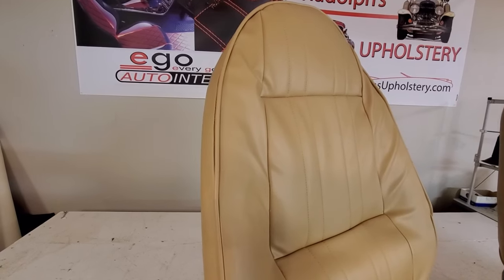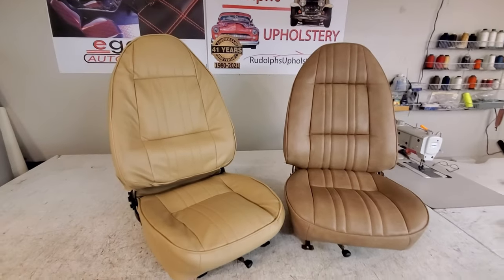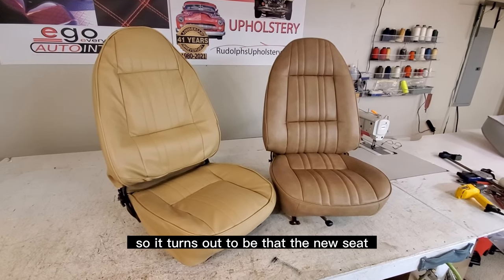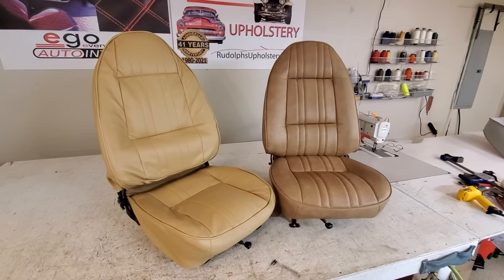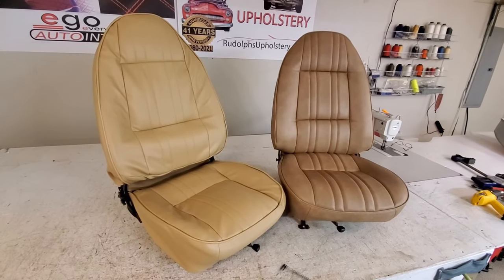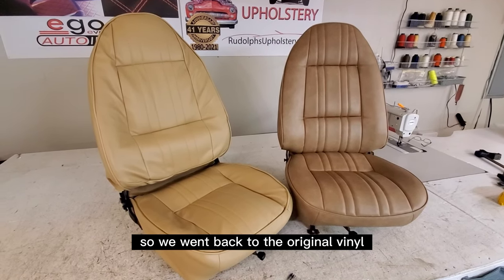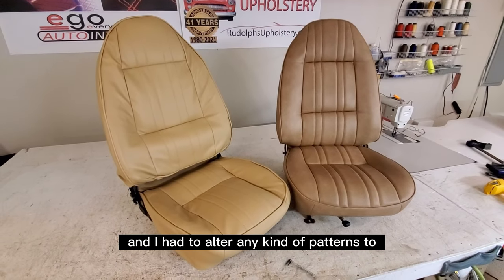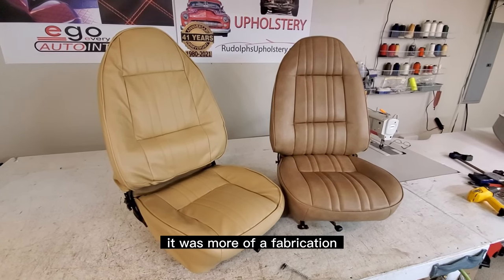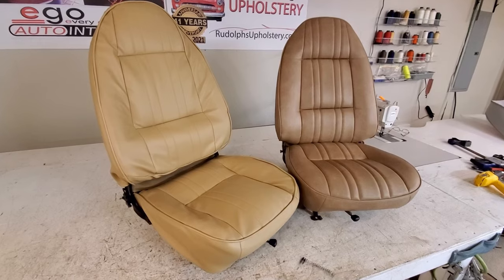Here's a before and after — do you see the difference? The new seat on the right with the darker tan is the correct color. For some reason the other upholsterer used a light yellowish tan instead of the correct tannish brown. I went back to the original vinyl and had to fabricate new patterns to get the correct fit on everything.